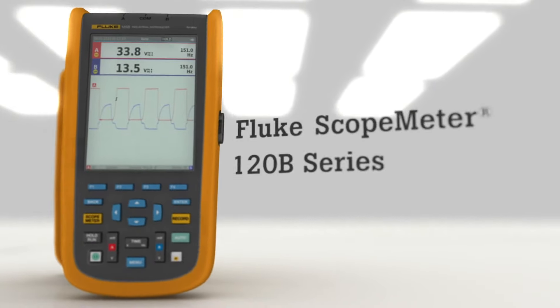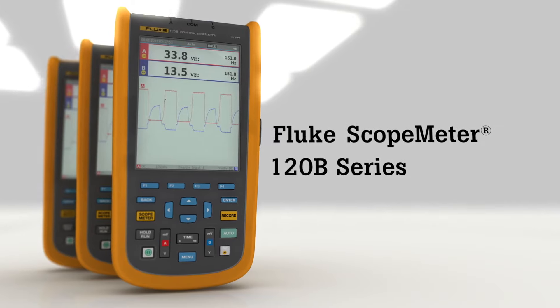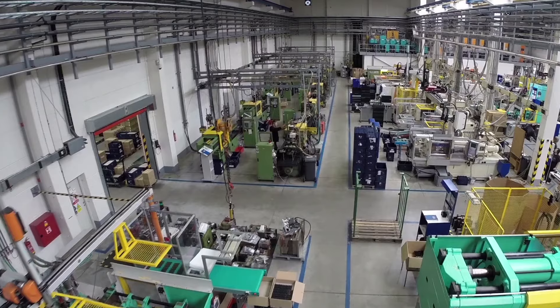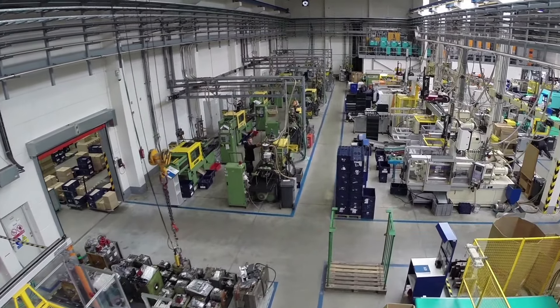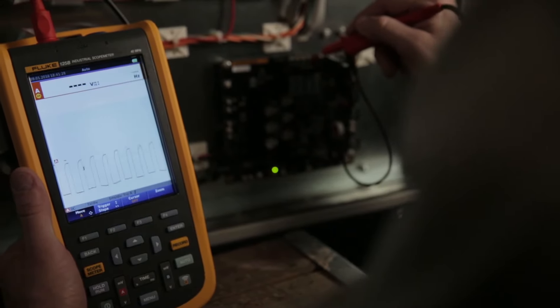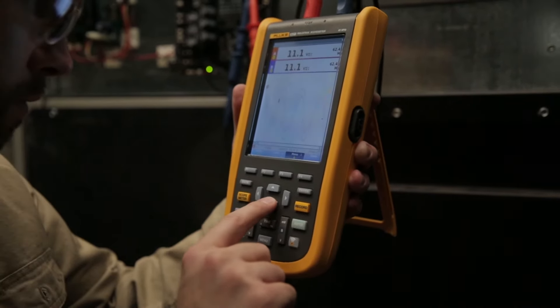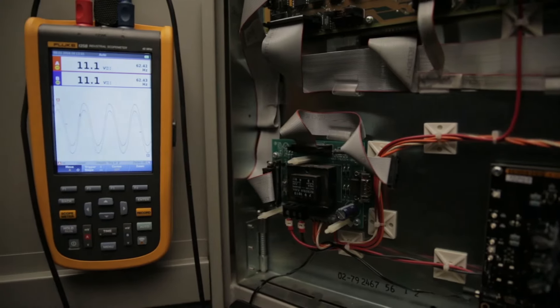Fluke 120B series industrial scope meter handheld oscilloscopes reimagine an industry favorite, designed for troubleshooting today's complex problems. A truly integrated portable dual-channel oscilloscope with dual input 5000-count digital multimeters, waveform display with automatic measurement intelligence.